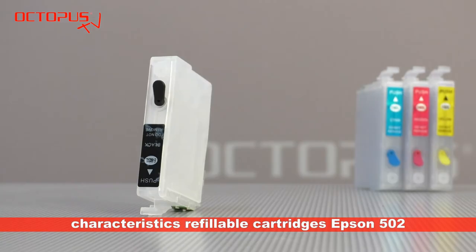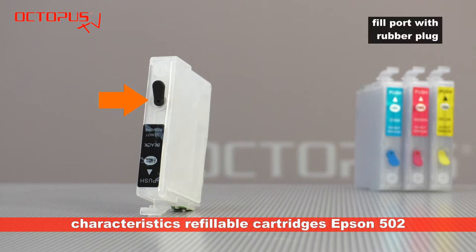The refillable cartridges have a fill port for the printer ink on their top side. This opening is closed with a plug in original condition. Also on the top side there is an air vent, which when receiving the refillable cartridges is also closed by a plug.